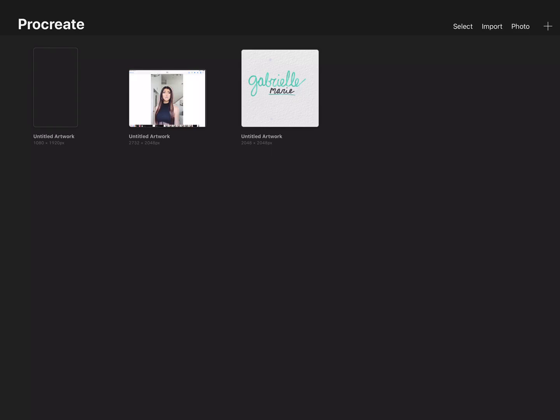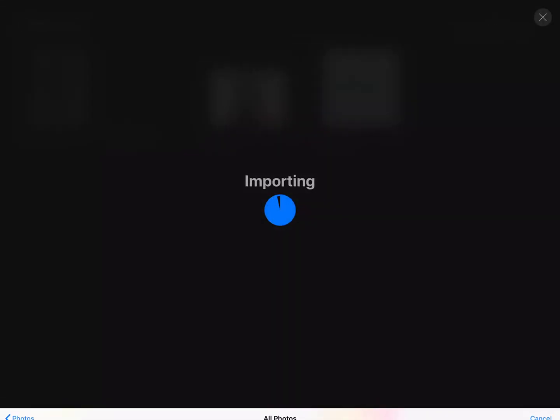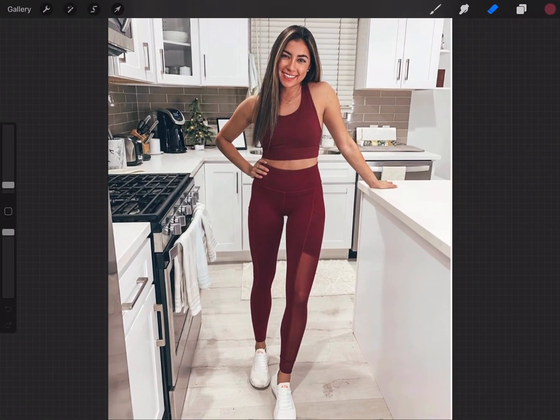I'm going to open that up. On the top right, you're going to go to photo and then find the photo you're going to do this to. I'm using a photo of Janine on Apollo. If you guys don't know her, she's great — she's on YouTube and she's awesome, so you should check her out down below in my description box.